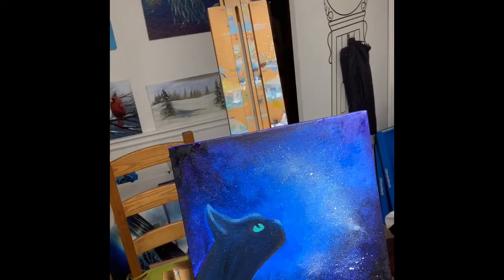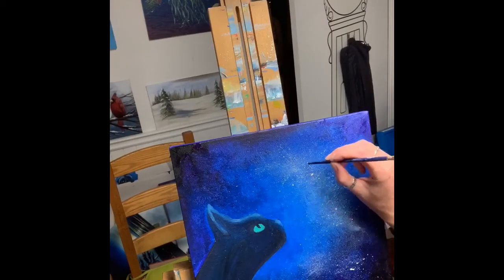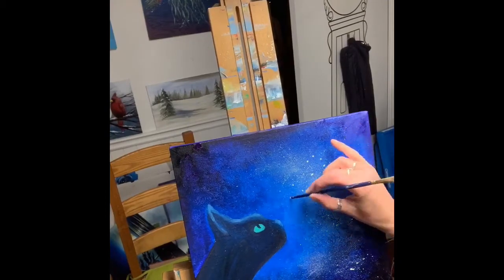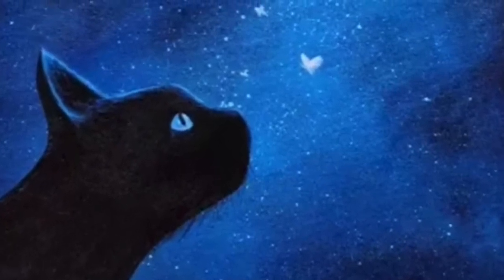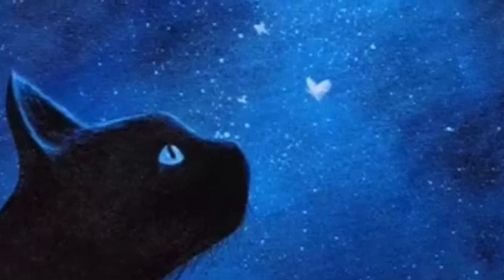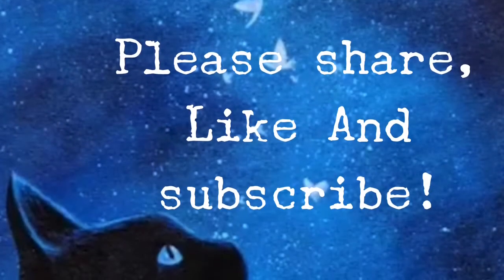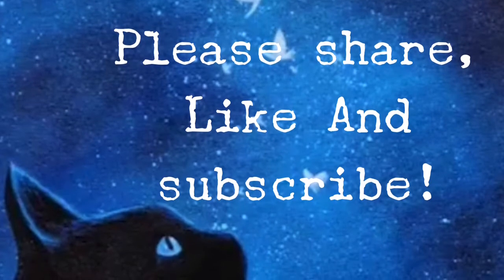I'm doing turquoise over that and then a bit of purple, so I've got a few colors going on there. It's a very simple cat painting. I did get the idea from a Pinterest post but couldn't find the original designer, so whoever that is, thank you for posting the picture. I hope you enjoy our interpretation of it — please share, like, and subscribe, and we'll see you tomorrow.